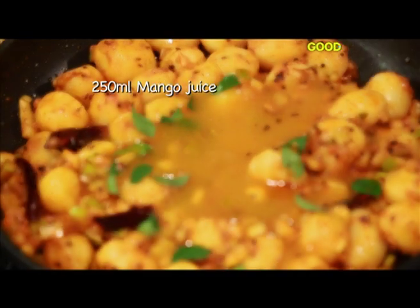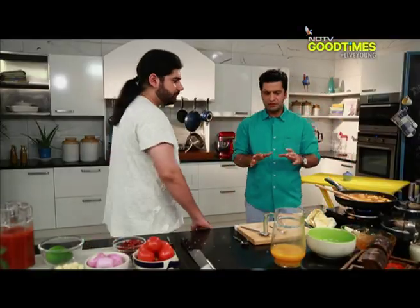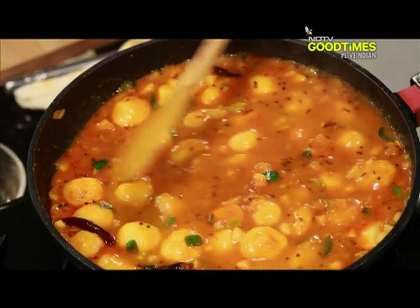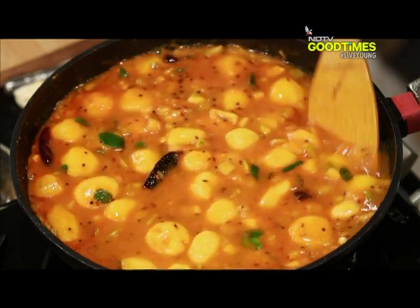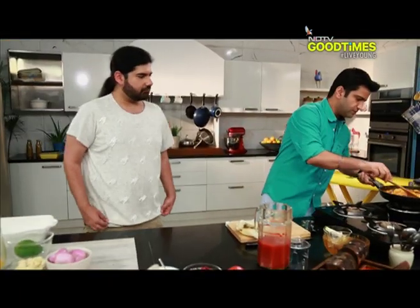So how much juice have you added? Half of it. It all depends upon how sour your raw mangoes are — that is the benchmark. We're adding this just to make it a little sweeter. This is gonna take about another two minutes. The amra salu is ready — time to plate it.